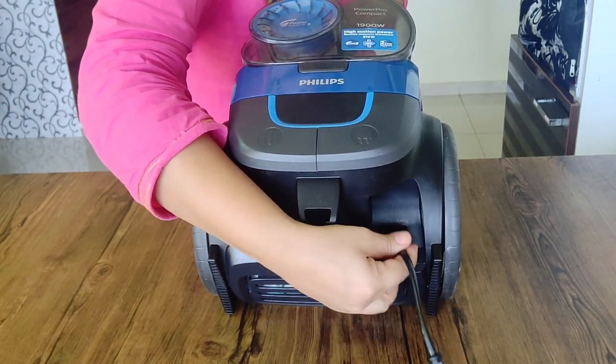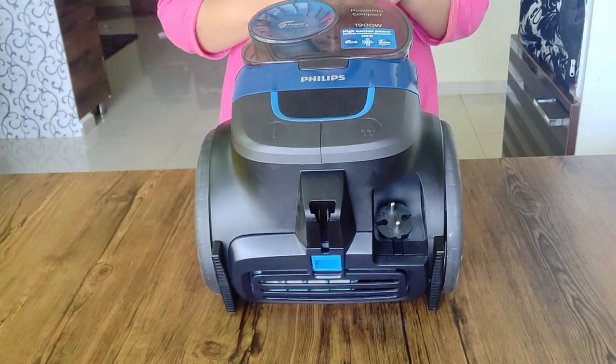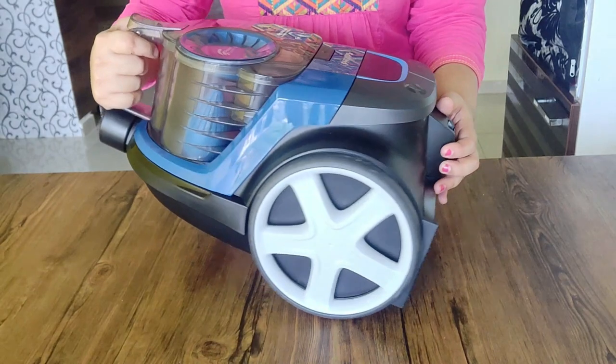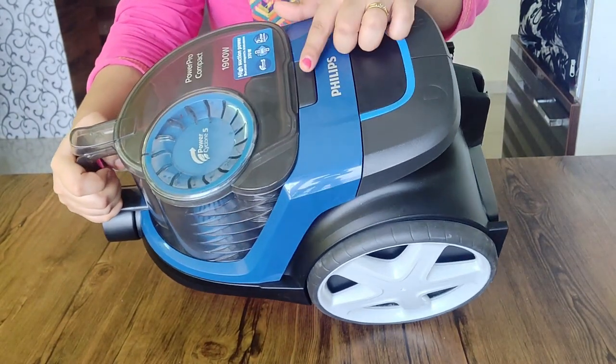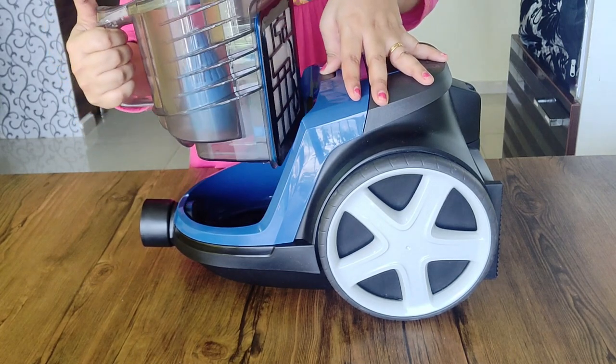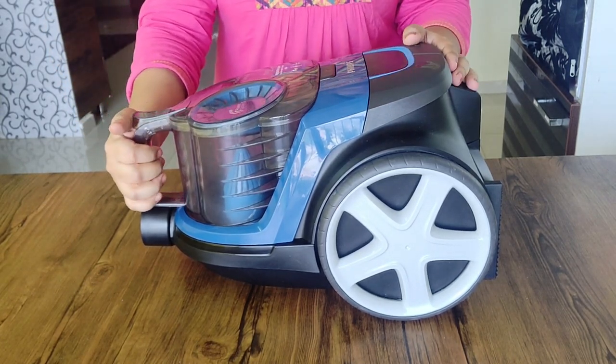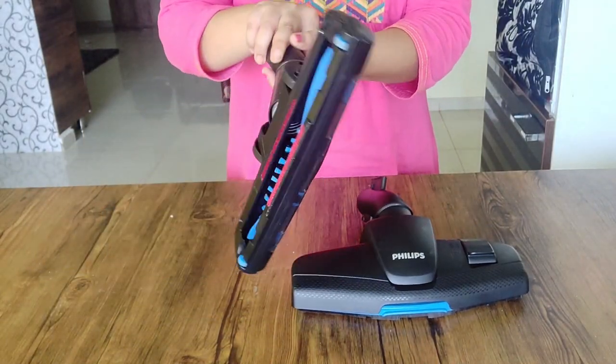This is the power button and the cord retracting button. We will use the plug point and use the retract button. Press the dust can to unlock it, then lock it back and place it.